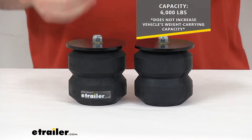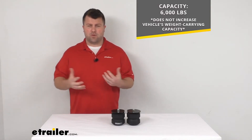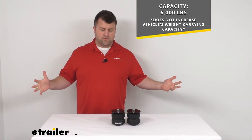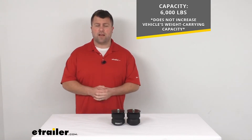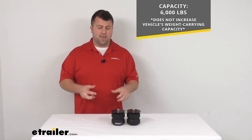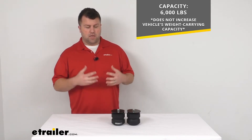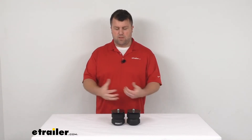These do have a weight capacity of 6,000 pounds. Now when you hear that, it's very tempting to think that means these are going to increase your motorhome's carrying capacity by 6,000 pounds, and that's not the case. There's no vehicle suspension enhancement system I'm aware of that will increase your vehicle's carrying capacity, because this is just one component in a whole setup system. Think of them more like a back brace — they're there to help give support and make sure your suspension is not going to be taking too heavy of a load. It's going to help to improve the suspension system, not help it carry any more weight.